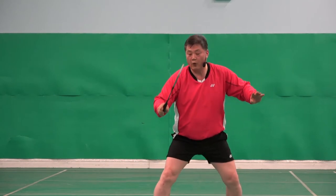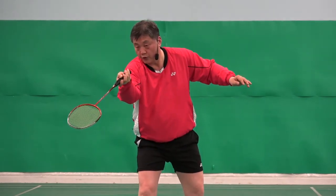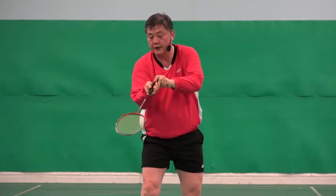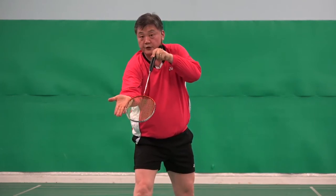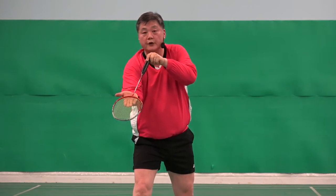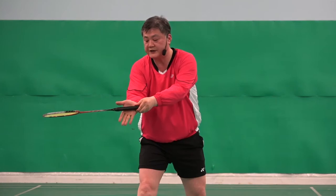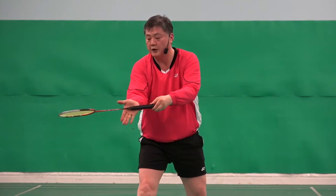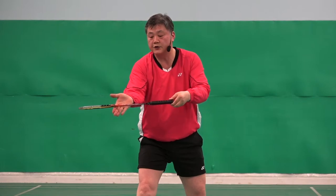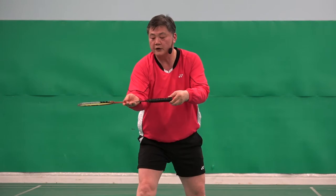Ready. One more. One — watch this. Two. My palm and my racket are the same direction. So if I do it, the racket will do it. If I do that, my palm is that direction, my racket face is facing the ceiling — so both don't match. If I do that, the racket will go up.